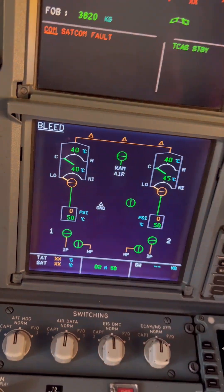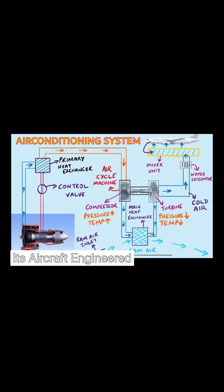I promised to explain how the whole ACM function works. As soon as air comes from the engine bleeds, it goes through the flow control valve, then to the primary heat exchanger where it cools down a bit. After the primary heat exchanger it goes up into the compressor section, and then to the main heat exchanger.